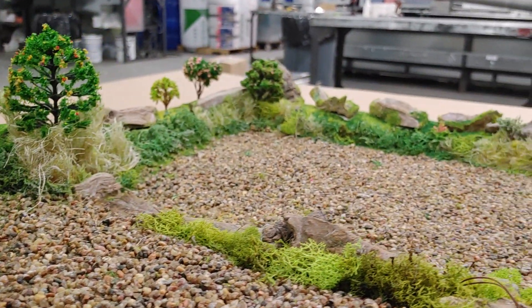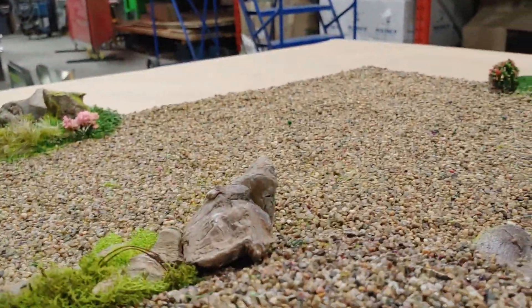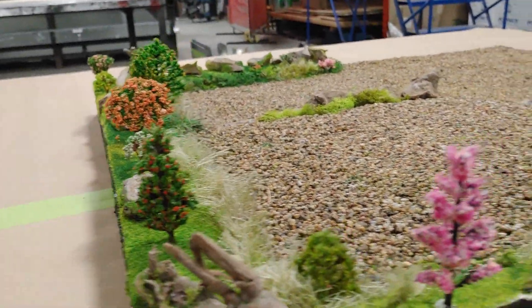There we go, down into the driveway where the campers and stuff get parked. Down this side here.